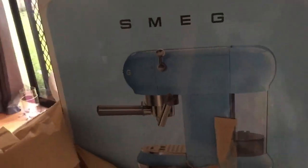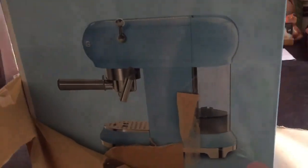What is it? I'm so excited about it. It is, in case you can't see, it is my new coffee machine.